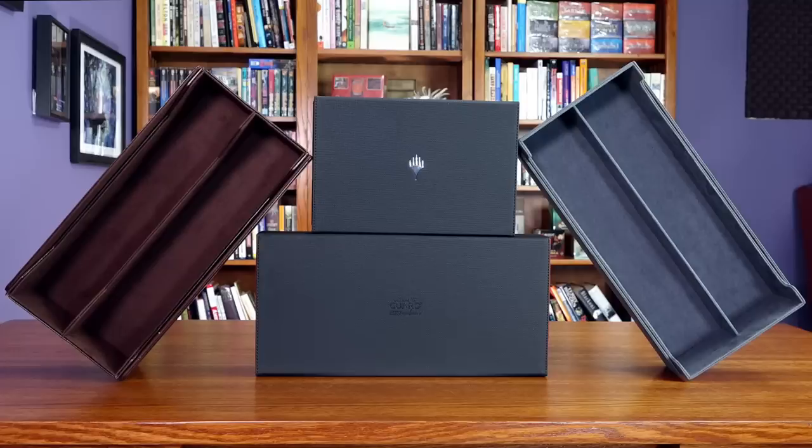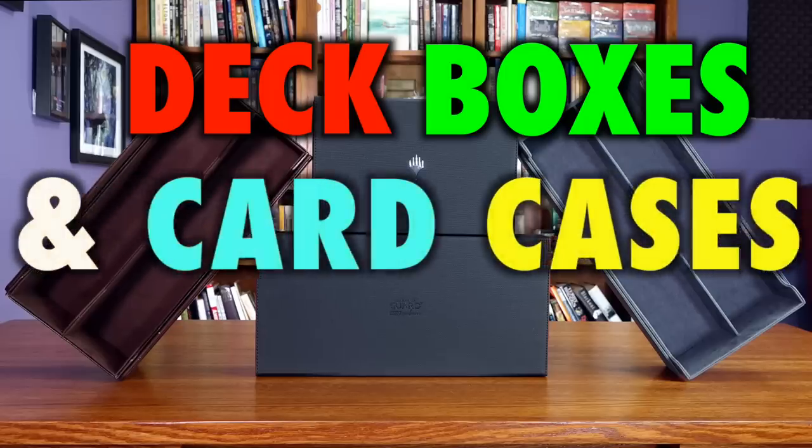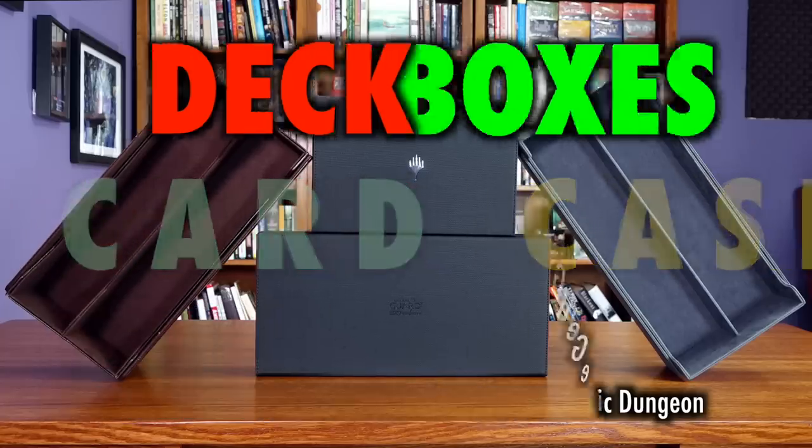When it comes to cases and other spaces for your deck boxes that you want to transport to places, there is a plethora of selection from which to choose how best to protect your collection. That's why this video will compare and contrast the new Legion Continental, the updated and upgraded Ultimate Guard Super Hive, as well as Ultimate Guard's newest offering of the Smart Hive, and newcomer-to-the-scene Game Genic Dungeon.